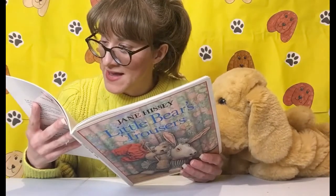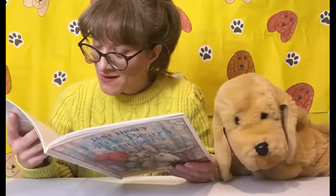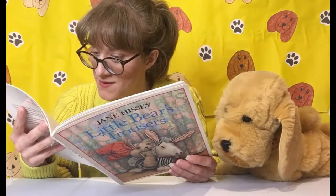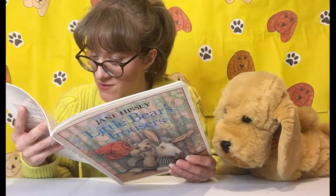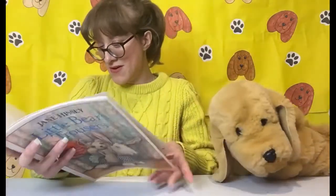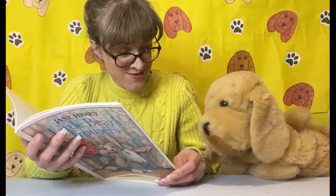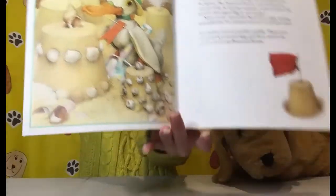Zebra was building herself a house when Little Bear arrived, but his trousers were nowhere to be seen. 'I wondered whose they were,' she said. 'They were terribly useful — I tied up the legs with string, put them on my back and carried all these bricks in them. But when I had enough bricks for my house, I gave them to Duck to use as a flag for his sandcastle.' We were just talking about being by the sea, weren't we? He's got shells on the castle as well!